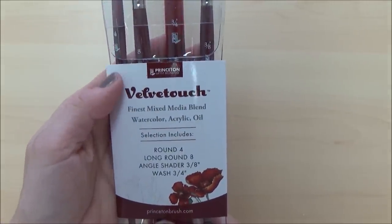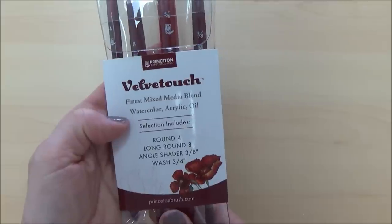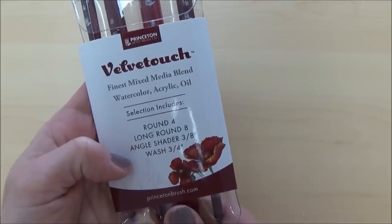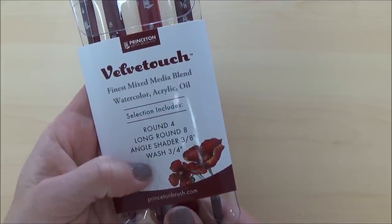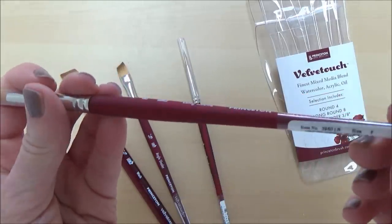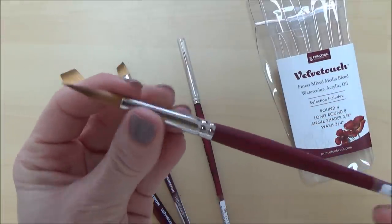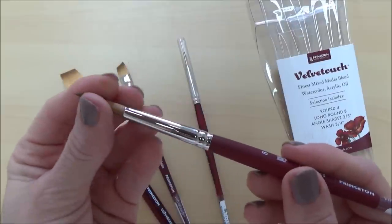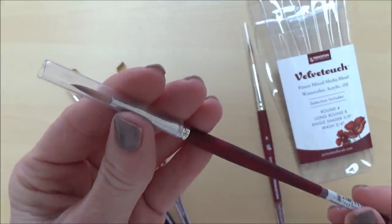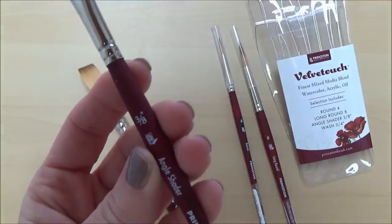The next supply is another paintbrush, or rather a set of four paintbrushes, and these are the Princeton Velvet Touch brushes series 3950. These are again synthetic brushes and this selection includes a round size 4 brush, a long round size 8 brush, an angle shader, and a three-quarter inch flat wash brush. This is a mixed media set of professional brushes suitable for acrylic, oil or watercolour, and cost a total of £38.40 including delivery on Amazon. The main features for me are the excellent colour holding capacity, precision tip, and resilient spring, and I've seen a lot of artists using them and they've had good reviews.